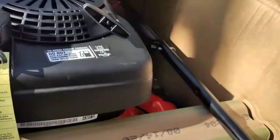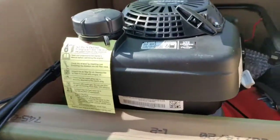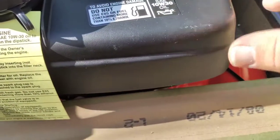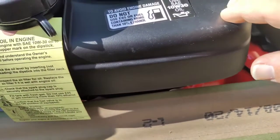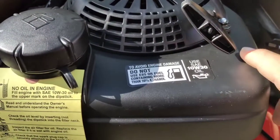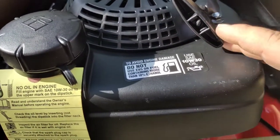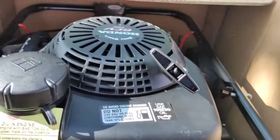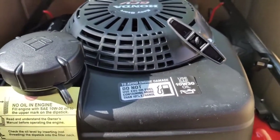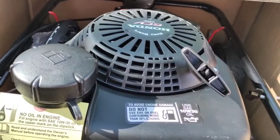It's got the 10W30 — I would prefer 30 weight, but I guess that's what Honda likes. For colder engines, 10W30 is fine, but to me for small engines 30 weight is just fine. Anyway, she's brand new. I don't have my tripod with me, so I'm going to have to add clips in with editing. I apologize for that — just been crazy busy. Anyway, we'll get this puppy out and go to work.